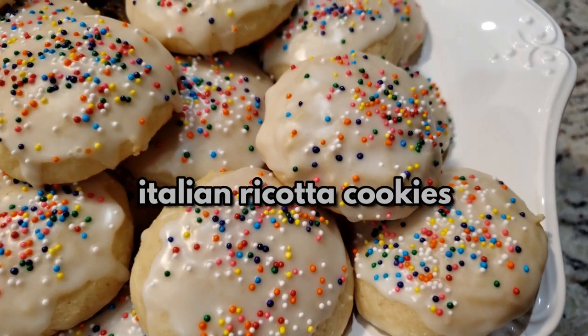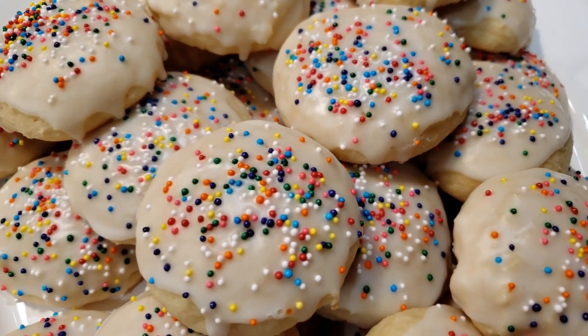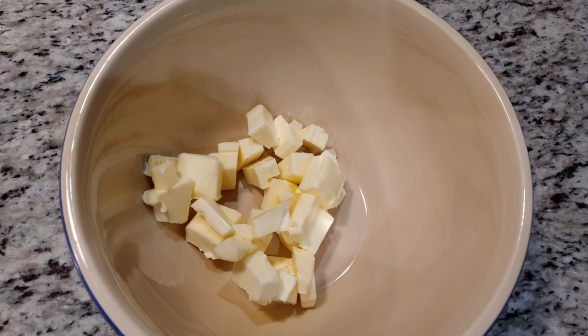These cookies are something else, let me tell you. They're called Italian ricotta cookies and I'm so glad I found this recipe on Pinterest. I'll leave a link down below. We're gonna start off with 1 cup of softened butter.